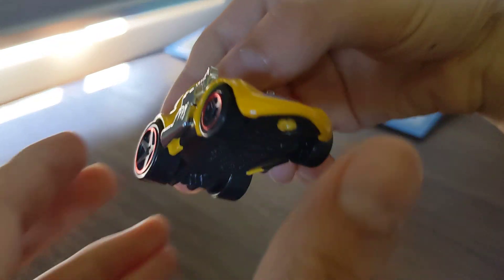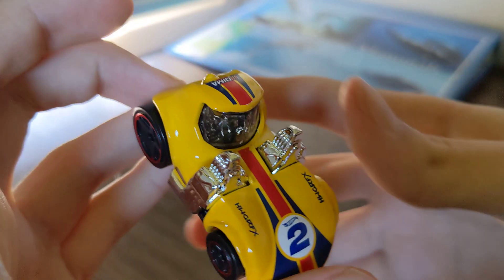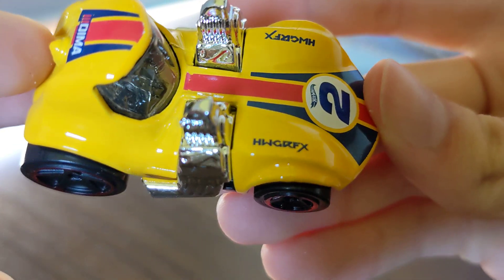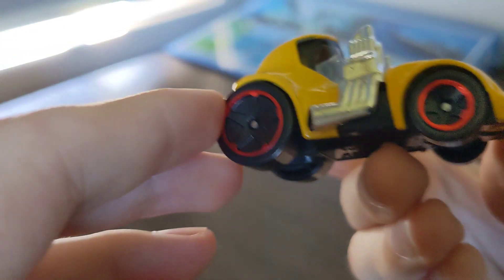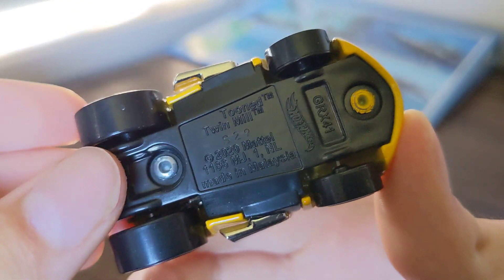Here it is — the Hot Wheels Tuned Twin Mill in yellow color. This is number two, Hot Wheels number two, HW GR Effects series. You can see it's made in Malaysia.